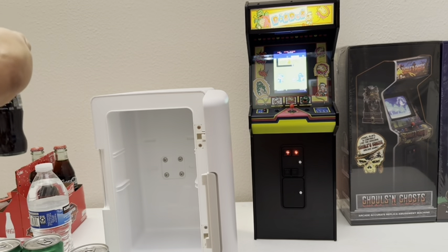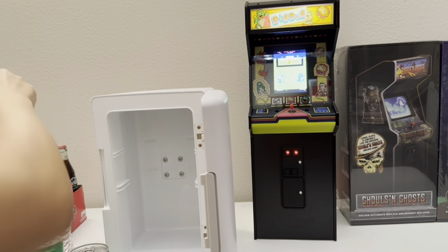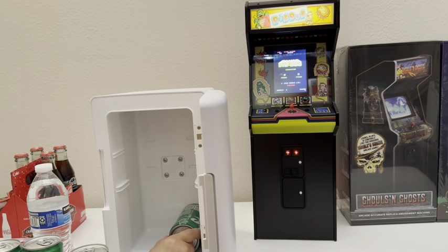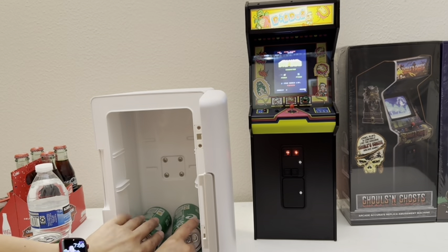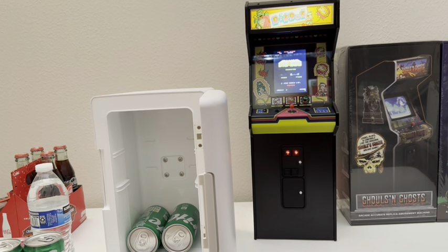Based on the advertisement, they say you should be able to hold at least eight of these cans. It looked like I probably could, because there's enough space to put the regular size up to here. So you could pretty much put up to eight soda cans — it shouldn't be an issue.